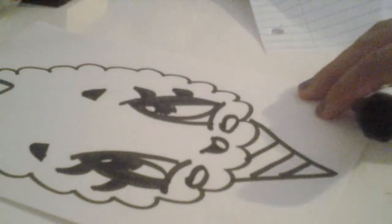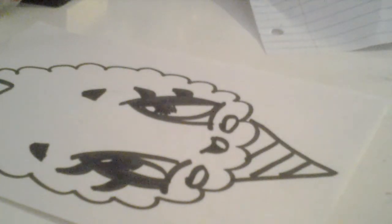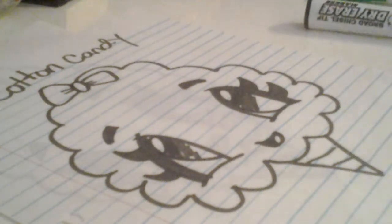And there you go! I hope you enjoyed this cotton candy tutorial — please like, subscribe, and comment. This is what it looks like in the end. Also, if you want, you can do the eyebrows a different way if you want to make it look mad.